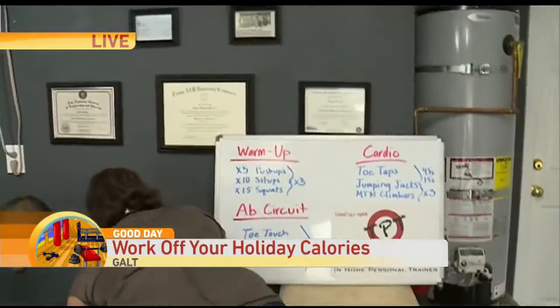Joining us now live is Taylor and Brooke. You work people out for a living. I do — I'm an in-home personal trainer. I've got my own gym here in Gulf.